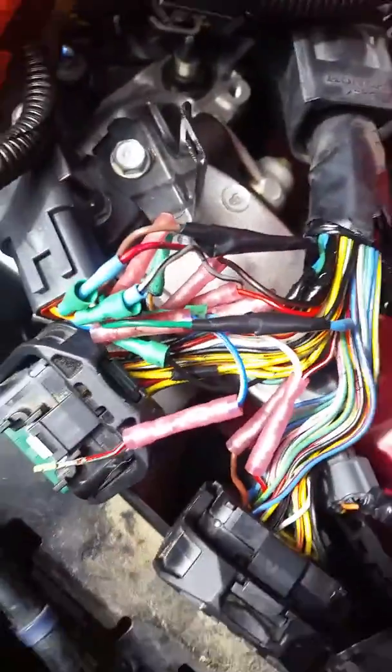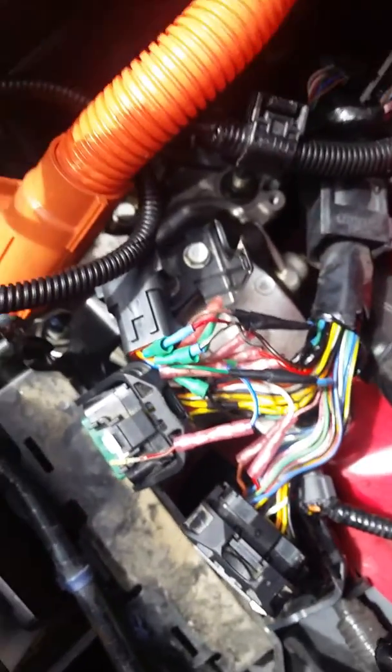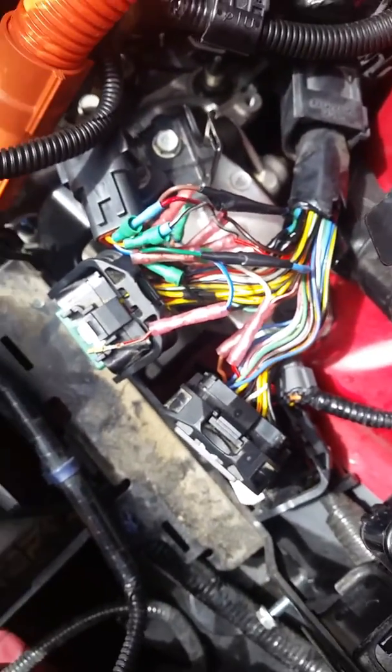And that's about it — it's pretty simple. I didn't see anybody else had posted any of these videos online. This is a 2013 CR-Z for anybody that's interested.